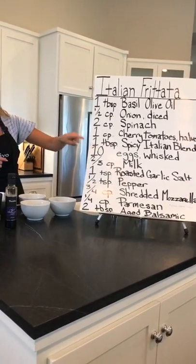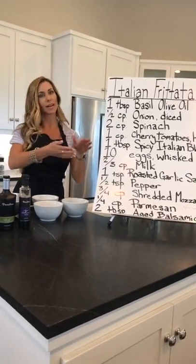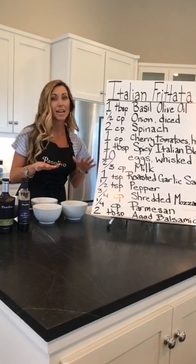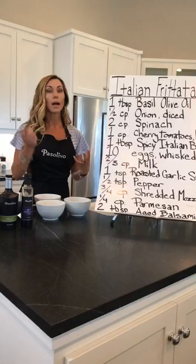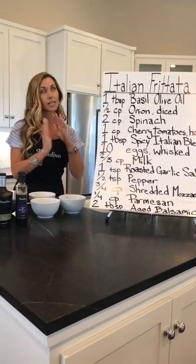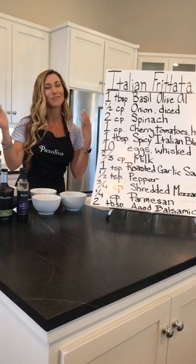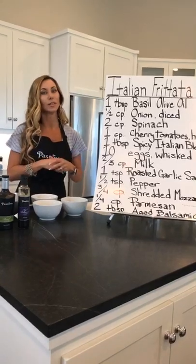One teaspoon of the roasted garlic sea salt. You'll recognize this pairing of the spicy Italian blend with that roasted garlic sea salt, because the spicy Italian does not have any salt with it — which is great if you're watching your sodium, since it has so much flavor. But if you do want a little added kick, that roasted garlic sea salt is beautiful mixed in together. Those two go really well with that basil olive oil — and a bottle of wine.